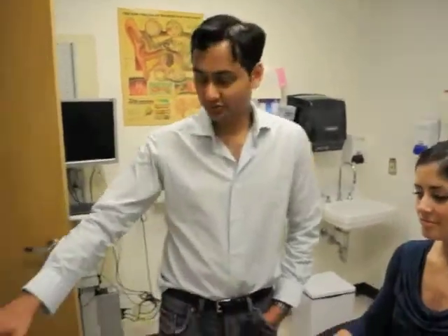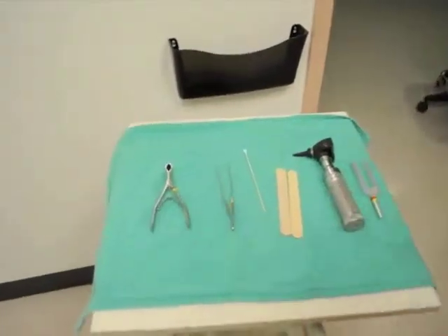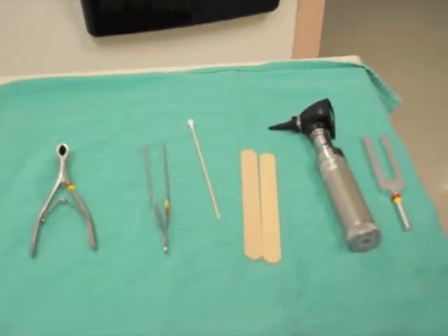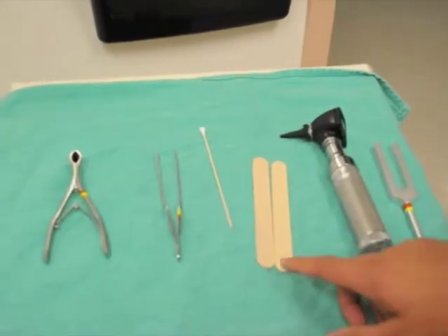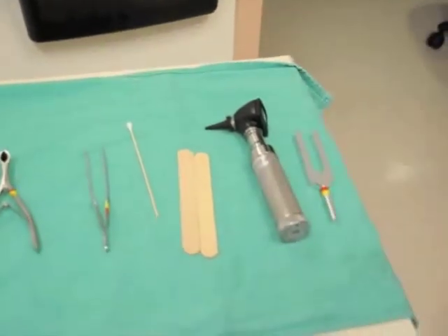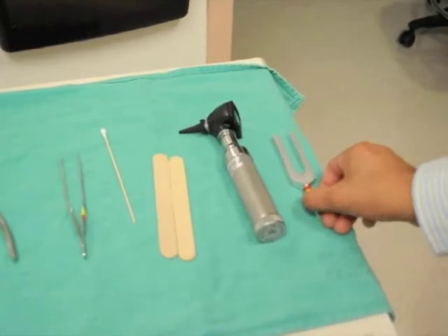We've selected a few instruments here for the Head & Neck Physical Exam. We have a nasal speculum, a bayonet's forceps that is used for nasal packing, a q-tip that we'll use for pointing out structures, some tongue depressors, an otoscope which we'll also use as a light source, and a 1024 tuning fork.